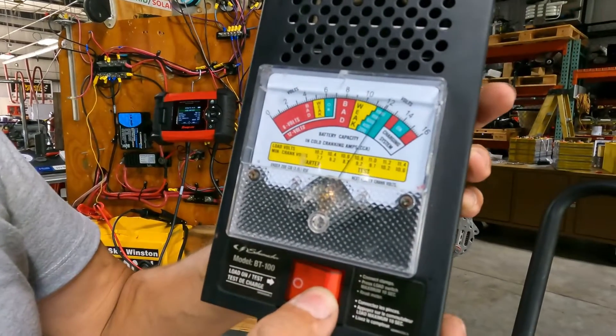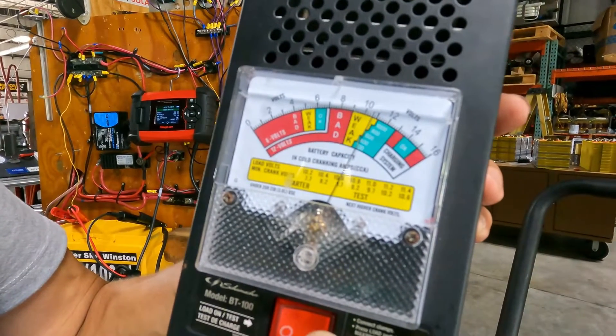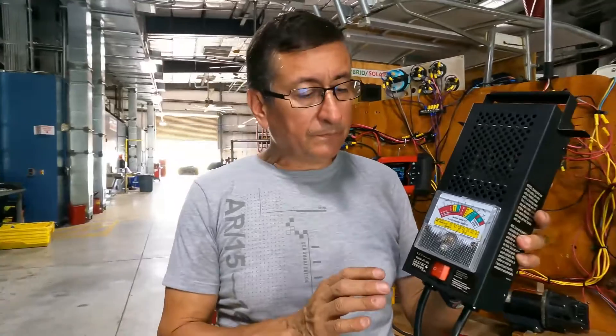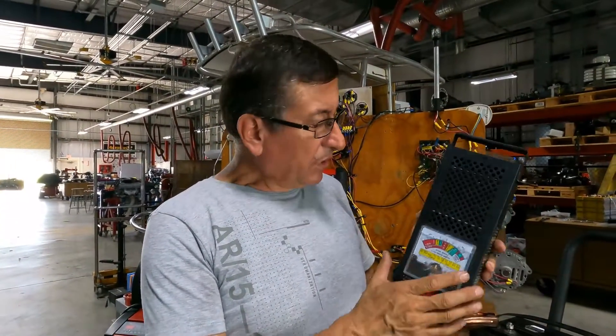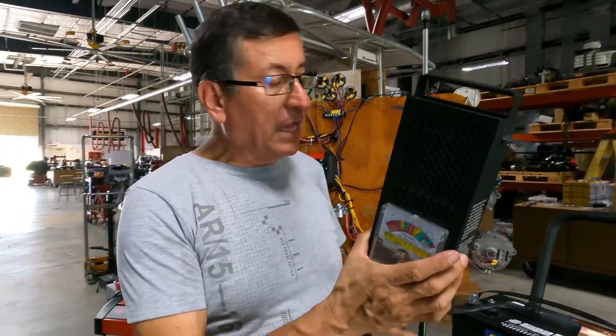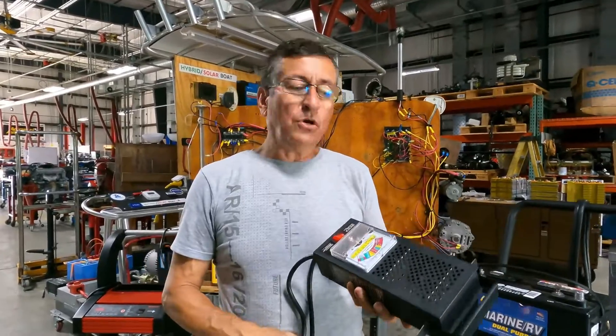I am going to apply the load right now and the needle stays in the yellow area. That indicates that the battery is in good condition but probably needs a little more charge. This is the traditional analog load tester that you can buy in any auto parts store in your city or your country.